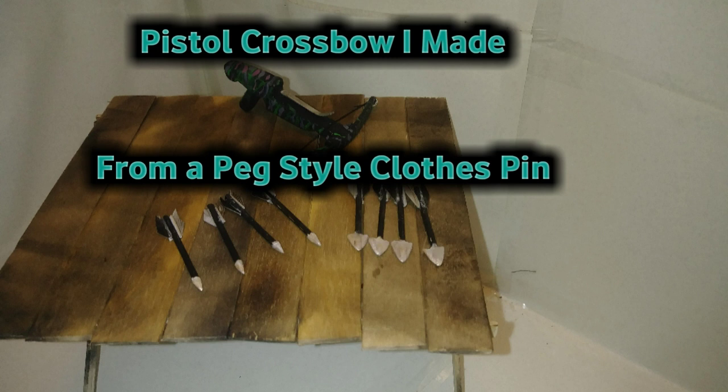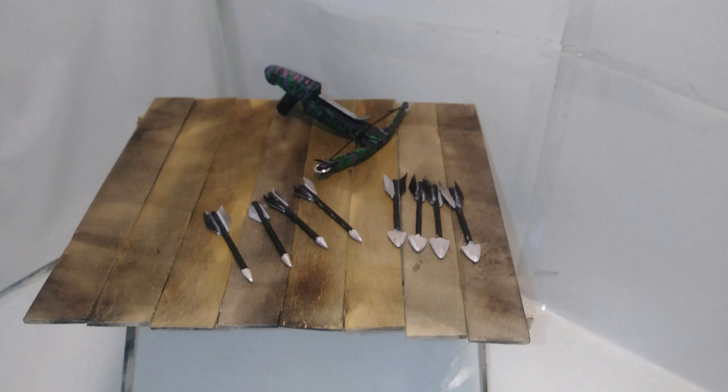Pistol crossbow I made from a peg style clothespin. My goal of this project was to make an even smaller pistol crossbow.